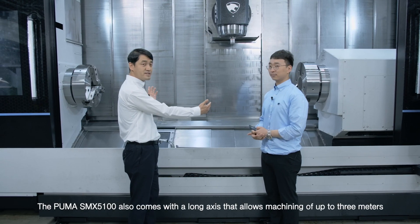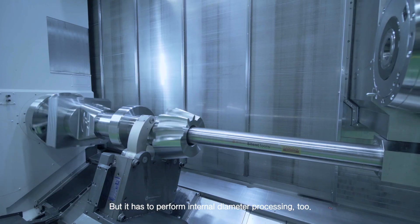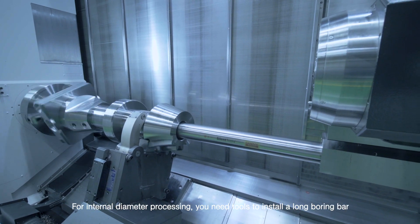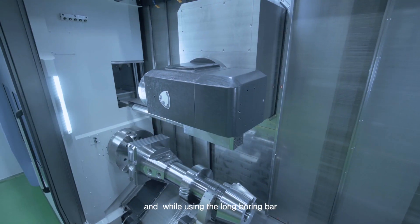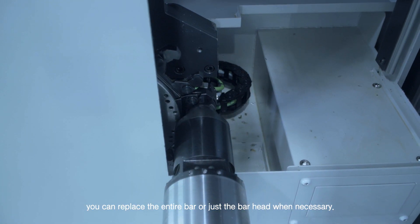The Puma SMX 5100 also comes with a long axis that allows machining of up to 3 meters, but it has to perform internal diameter processing too. For internal diameter processing, you need tools to install a long boring bar, and while using it, you can replace the entire bar or just the bar head when necessary.